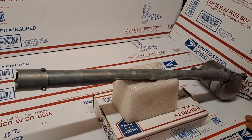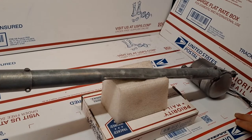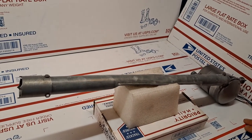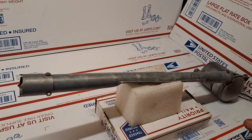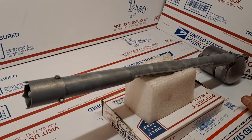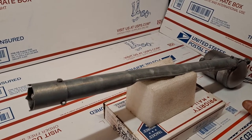It's interesting that our paths would cross after 30 years of being in the carbide industry. Now we're restoring these power antennas, and Kim, who's working for Sandvik in Sweden, found me on the internet and sent me his power antenna for restoration.